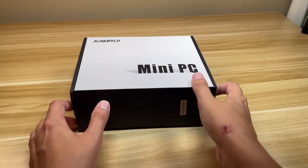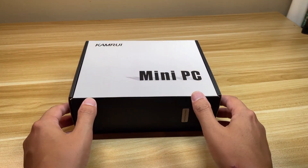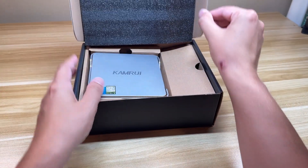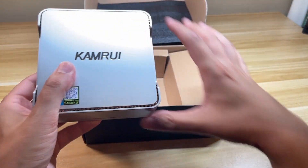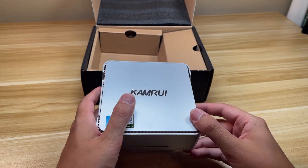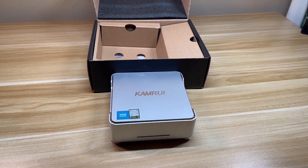Hey everyone, it's Project SPC and I'm here today to do a review video on the Comry N95 mini PC. Thanks to them for sending this over for review — all thoughts and opinions are my own. This is their Intel N95 version with 8 gigabytes of RAM and 256 of storage, and it makes a really great little storage server or office type PC with a hint of gaming. I'll cover ports, specs, and do some office tasks and gaming to see how it performs.